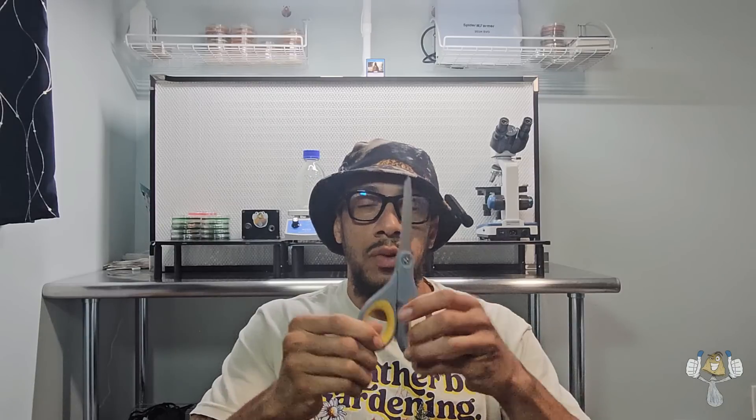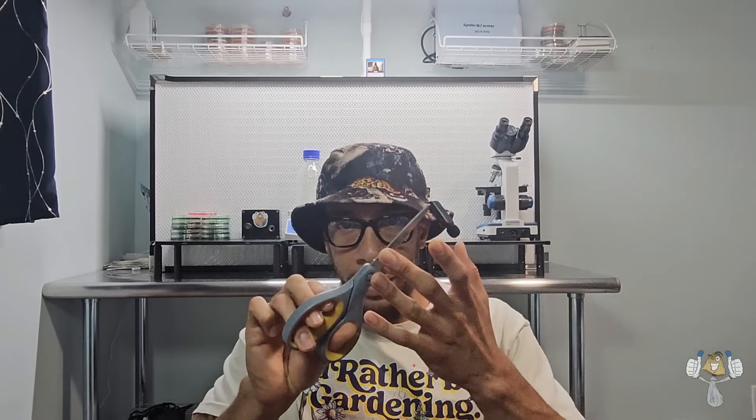A pair of scissors — a regular standard pair. If you're going to use these for mycology, just use them for mycology only. Even though we're going to wipe them down and spray them with alcohol, you want to have a designated pair of scissors that you keep inside your mycology kit.